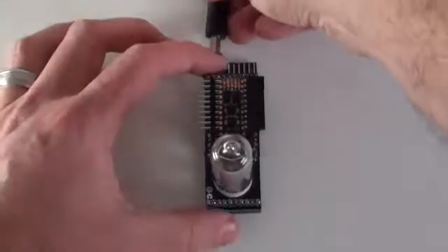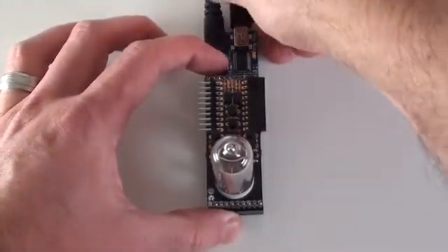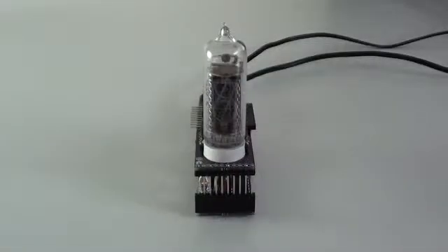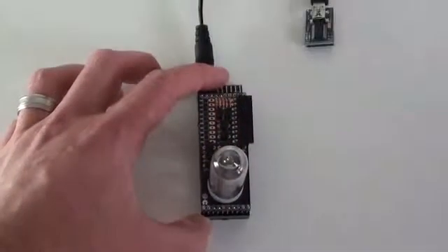Connecting to the Smart Nixitube is easy. Just plug power and the included FTDI adapter into the back of the circuit board. That's it. Talking to the Smart Nixitube is as simple as sending data to a serial port. Or add a Bluetooth module and go wireless.